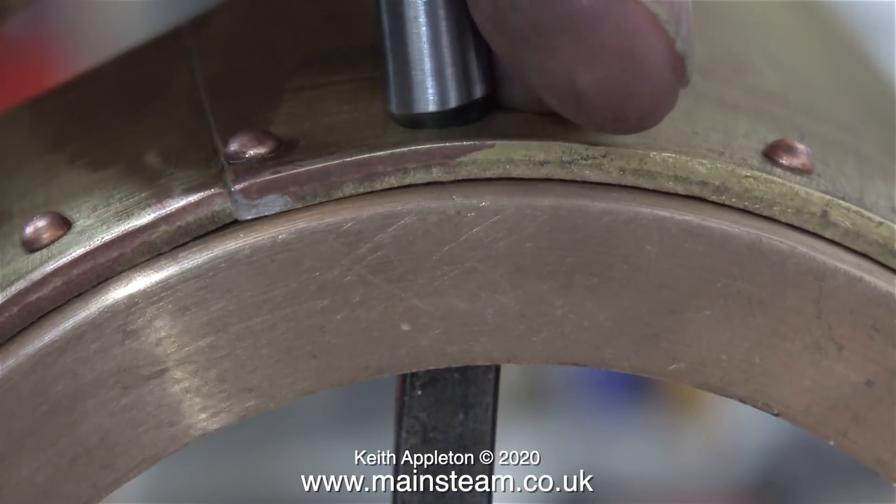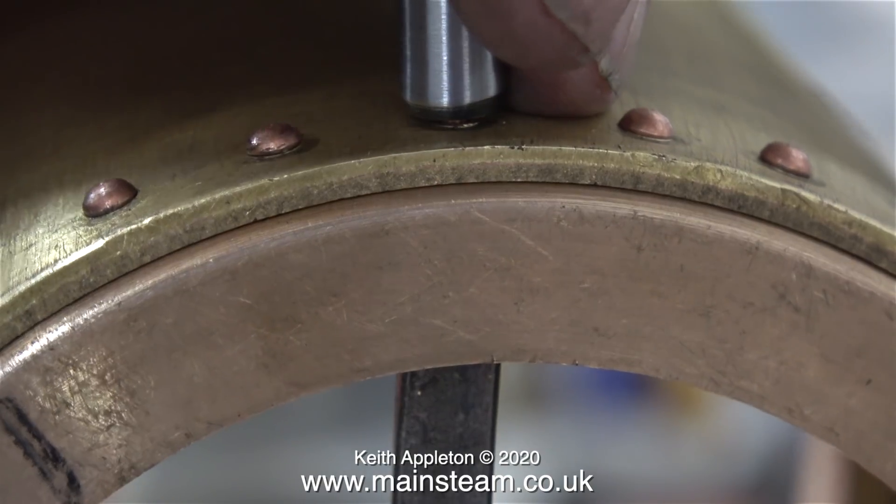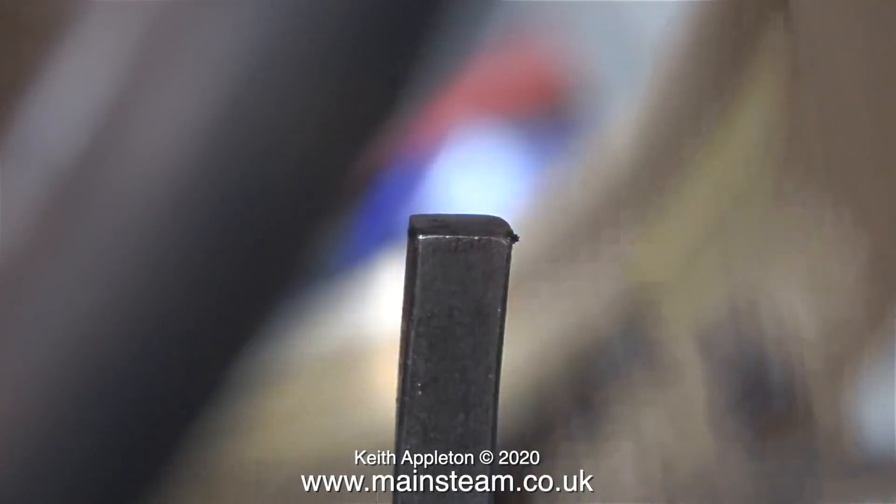From where you're looking at the viewpoint, I held the rivet snap towards the left hand side and it's left a mark. Don't forget this is a sympathetic restoration of an existing locomotive, and believe me some of the workmanship on this locomotive is far worse than this.